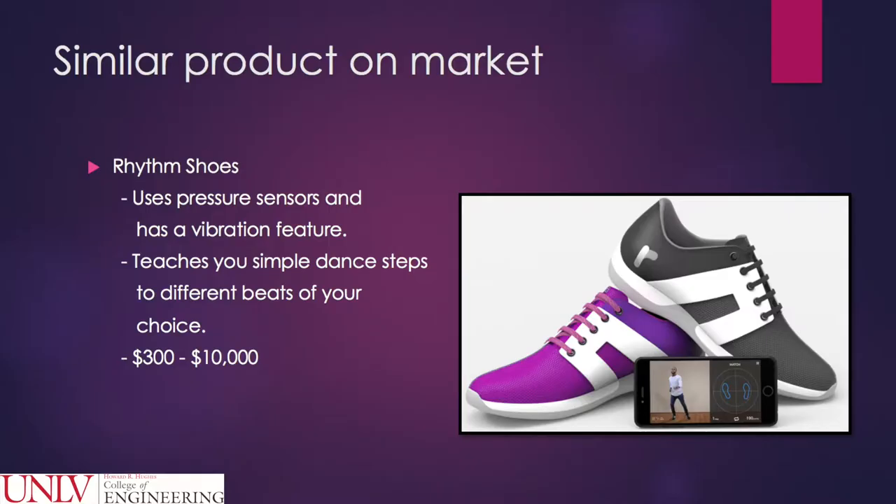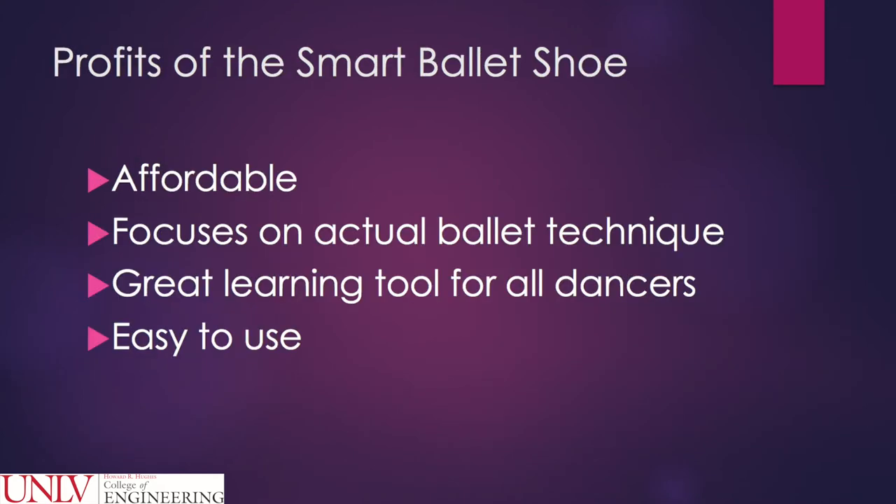A similar product on the market is the Rhythm Shoes. They use pressure sensors and have a vibration feature; however, they teach simple dance steps to different beats of your choice and cost between $300 and $10,000. The advantage of using the Smart Ballet shoe is that it will be more affordable, focuses on actual ballet technique, is a great learning tool for all dancers, and is easier to use.